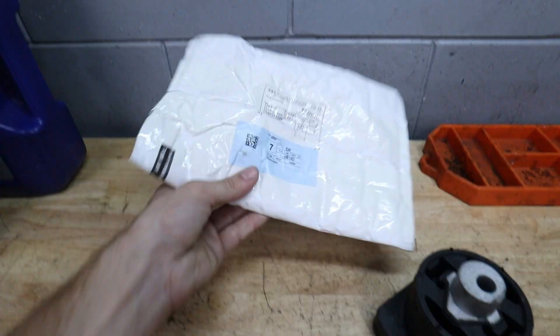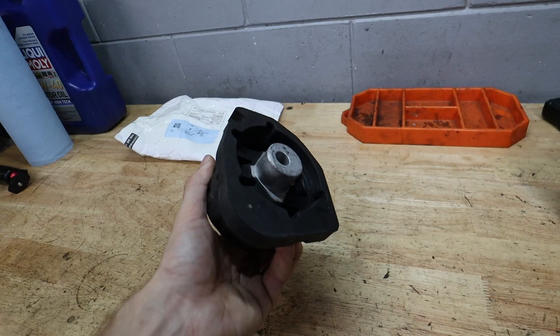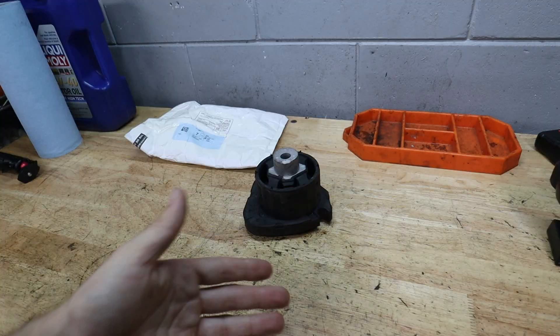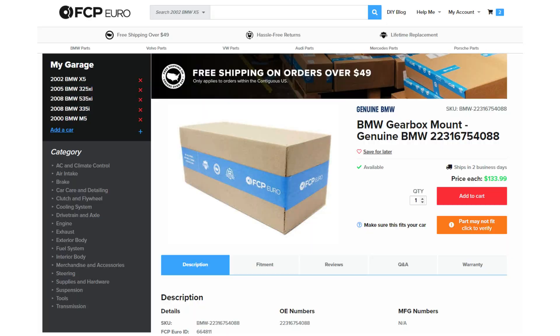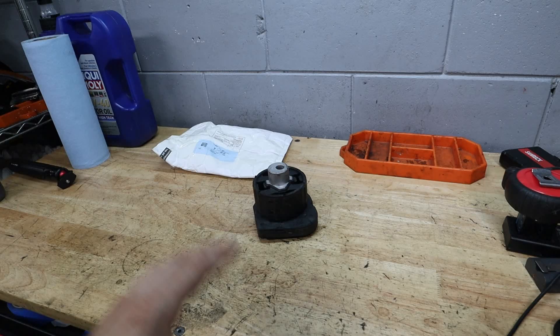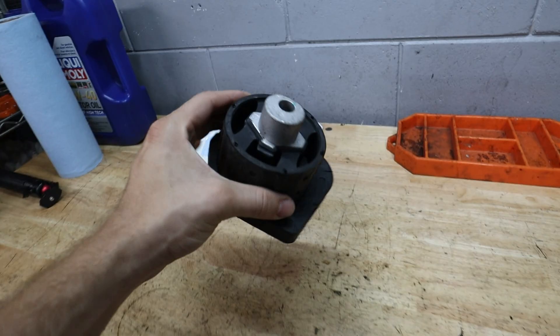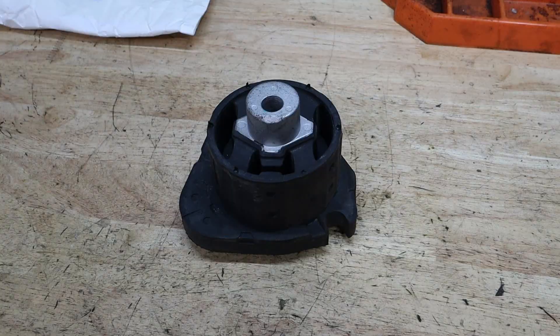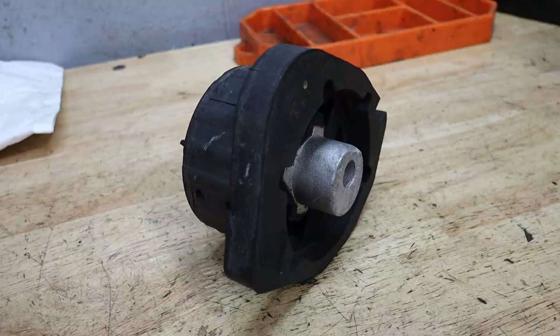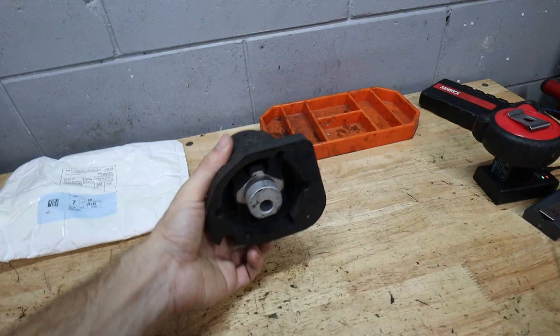The story on this bushing is that I actually had to buy it from an eBay seller direct from China. It shipped pretty fast — about seven days total, which is pretty fast coming direct from China. Getting this part from BMW would be over $100, and the aftermarket ones are all discontinued, so you couldn't even buy them if you wanted to. This one I got off eBay for just under $50, and it looks to be the correct size, shape, and material we're looking for in the factory bushing.